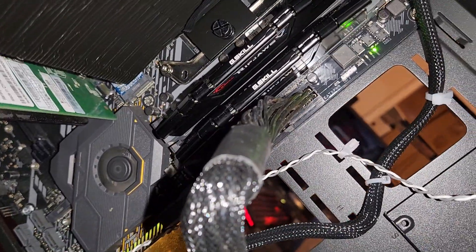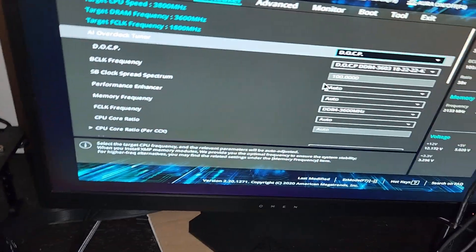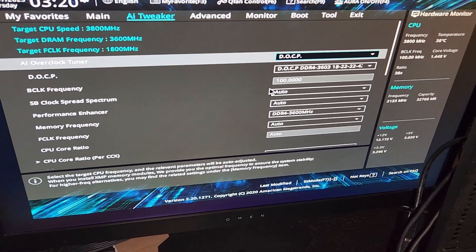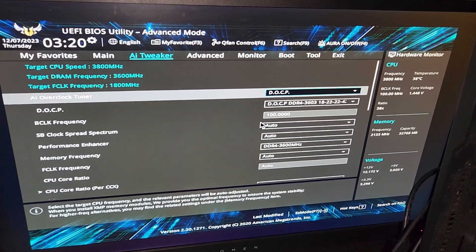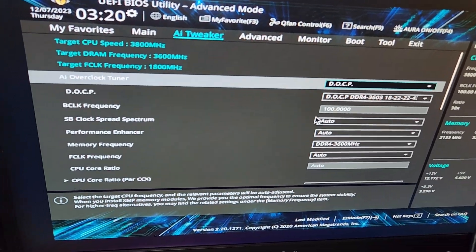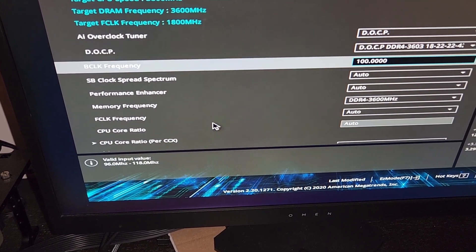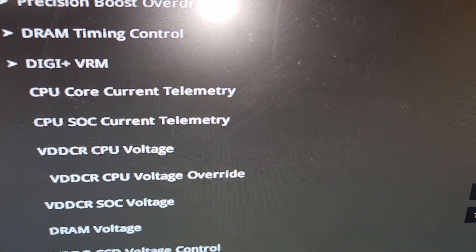This replacement RAM is actually 32GB — two 16GB sticks — which is probably a little more than I want. I'm half tempted to swap it with the test bench RAM and bring that up to 32GB. That might actually make an interesting video on whether RAM matters for gaming, but we'll leave the 32GB in here for now.